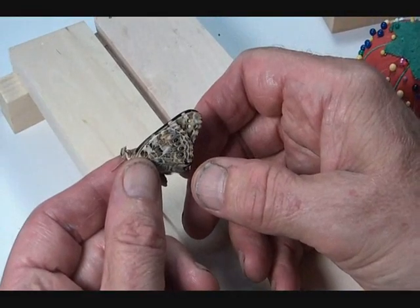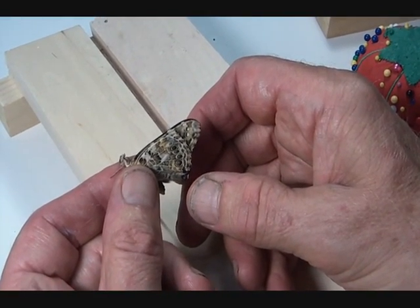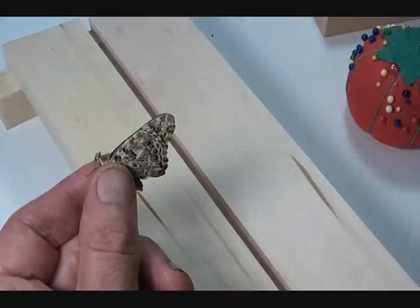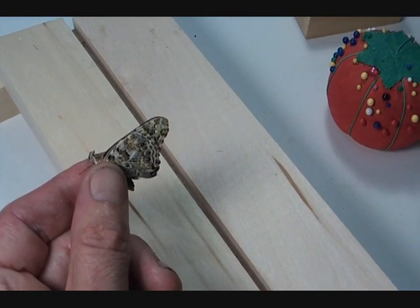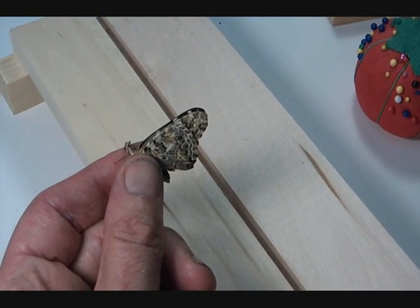This is a freshly dead painted lady. It's much easier to spread freshly dead painted ladies than old ones. If they're dry you won't be able to spread them and you have to put them in a relaxing jar for 24 hours. Even then they're not quite as easy to spread as freshly dead ones.